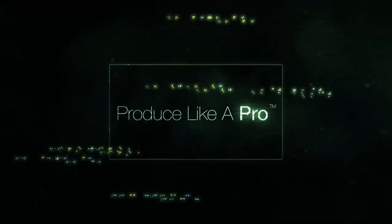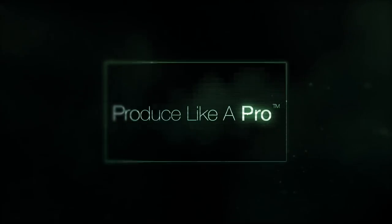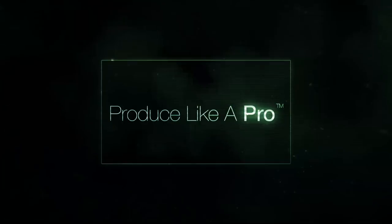Hello everybody, we're back with another FAQ Friday. It's great to be back for another Frequently Asked Questions Friday. We had quite a few questions on acoustic guitars, as ever, so let's get stuck into those.